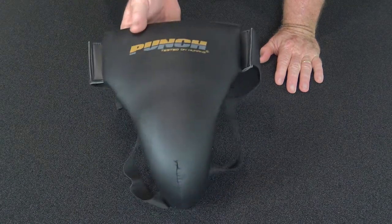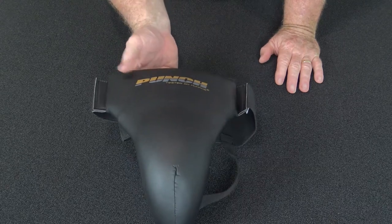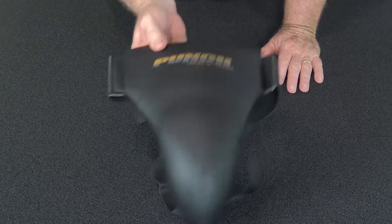We're phasing out the extra large — we're just finding the small, medium and large fits most people. Extra large will be an option but not ongoing.